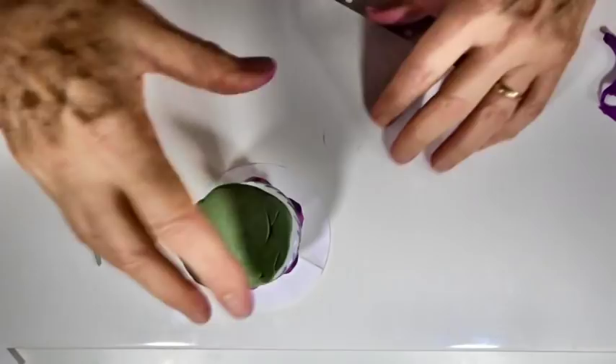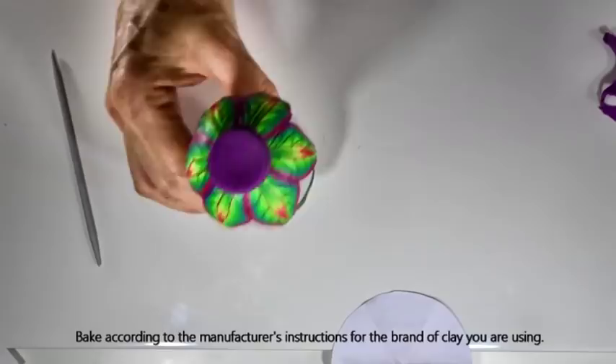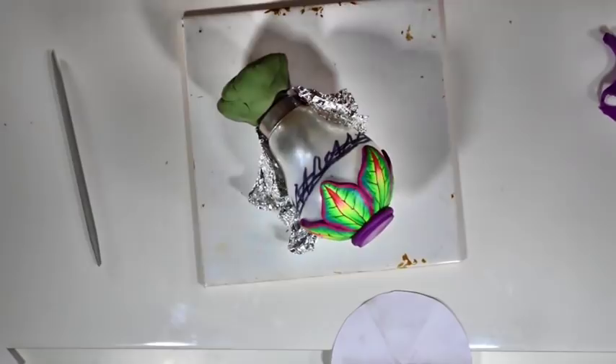Your piece is now ready to bake according to the manufacturer's instructions for the brand of clay you're using. You can sit the piece upright and tent the whole thing in foil, or if your oven isn't tall enough, find your tile, get a little piece of foil, curve it over, rest the light bulb on that, and tent the whole piece in foil so that if the oven spikes it won't burn the clay.